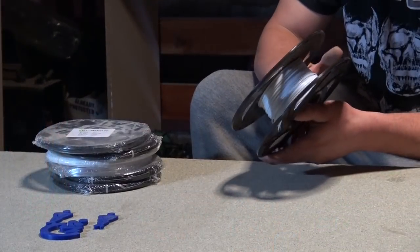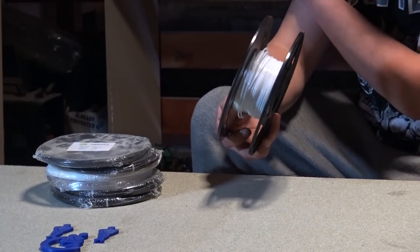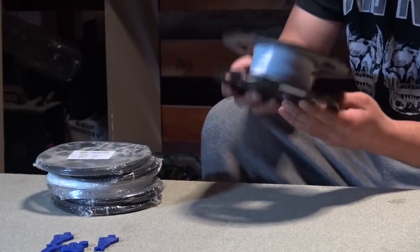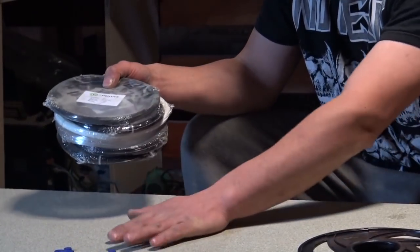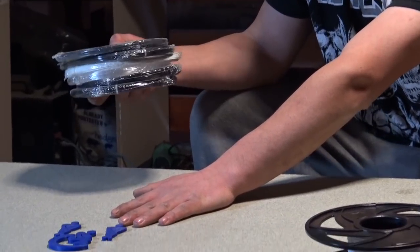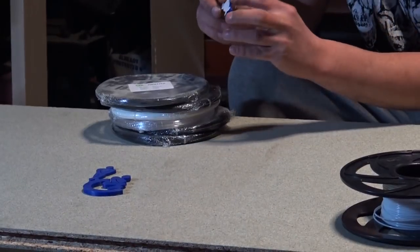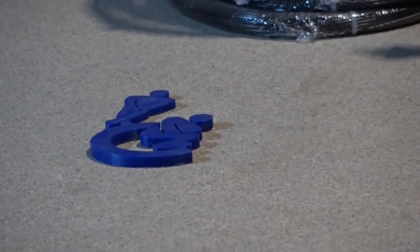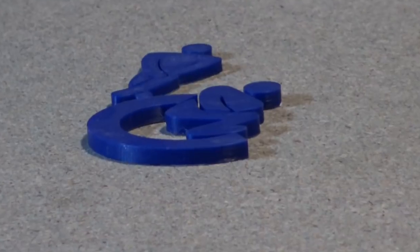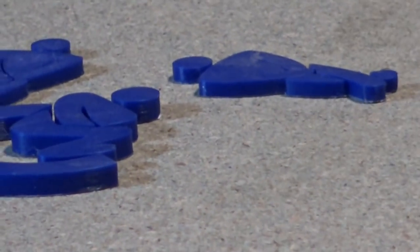Now onto the filament we're using on the Tornado. This one is cheap generic 3D printer filament, and it printed pretty well on the Tornado even though it's cheap — links will be in the description. We also used high-quality filament. It printed really well; you can hardly see any layer lines, it went down smooth, the temperature was great, the tolerance was great — everything was great with the filament. I highly recommend it.